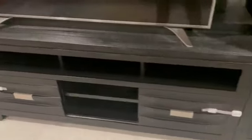Once we cleared everything off of the entertainment stand, I can definitely see it needs a good wipe down. There is dust, baby prints, all over my TV. Everything just needs to be wiped down.